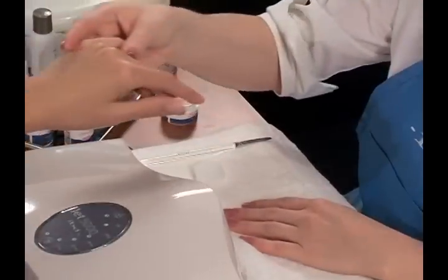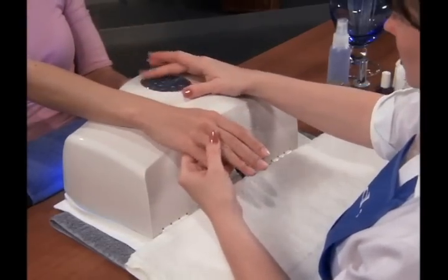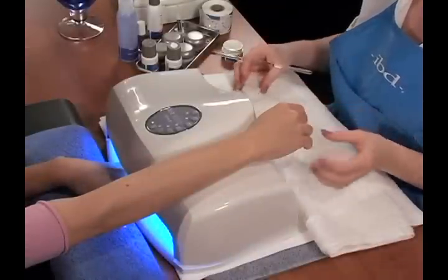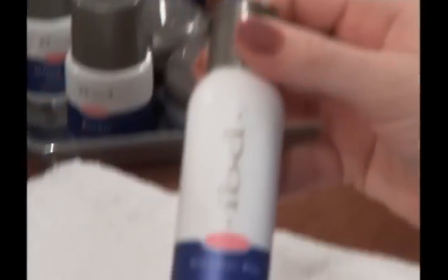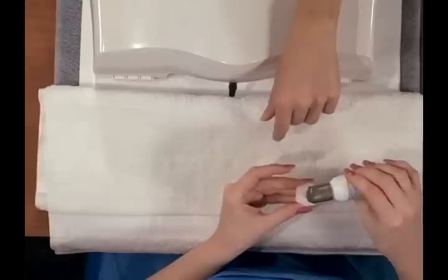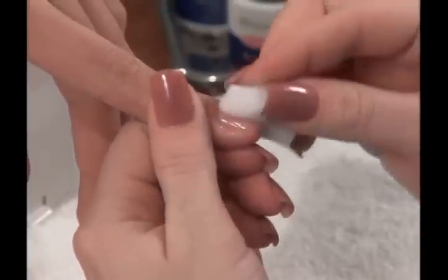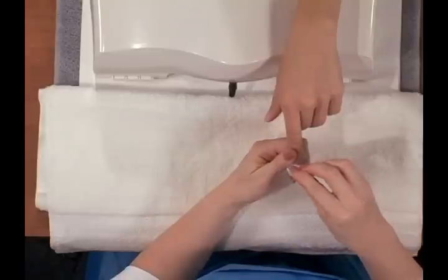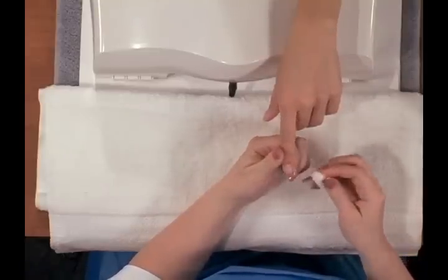When finished, set the IBD UV lamp for two minutes for the final cure. Remember, when working with gel products, always cure one hand while working on the other — this will save time. When the final cure is done, cleanse the nail by lightly saturating an IBD nail wipe and gently pat the top of the nail to remove the excess tacky residue. For best results, use one or two wipes per hand. An overused wipe heavy with gel residue will cause dulling.